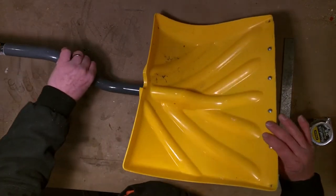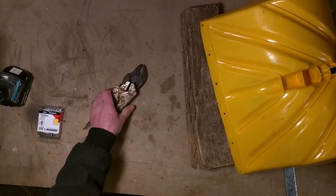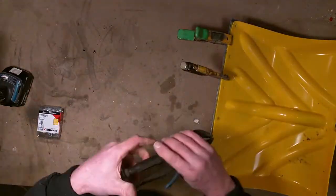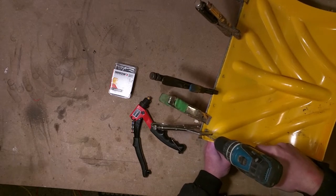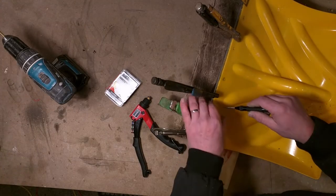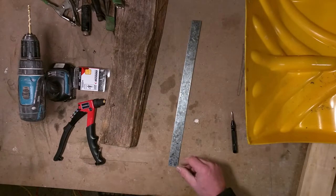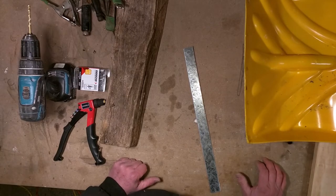Now I'm gonna drill these out. That's gonna take a bite — I'll start it here with the punch. Okay, let's take this over to the bandsaw and drill these holes.